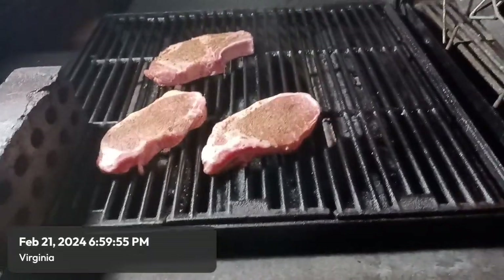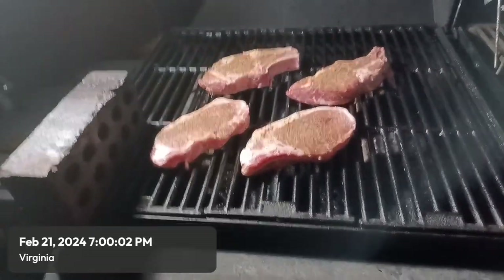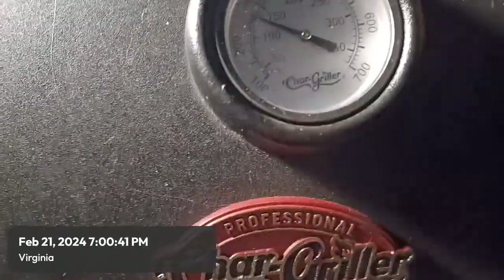I got that tip from Gordon Ramsay — I love watching his shows: Kitchen Nightmares, Hell's Kitchen, you name it. He's probably my all-time favorite chef. Even though he has a mouth on him and gets frustrated easily, in those shows when a restaurant owner doesn't want to own up to why they're failing, of course he's going to get frustrated. Him and Robert Irvine are two of my favorite chefs. The temperature dropped a little bit now that the food is on, which is normal.